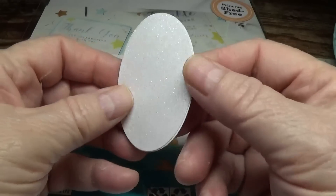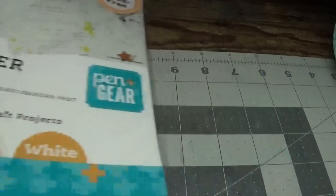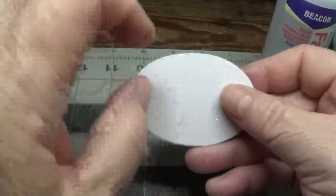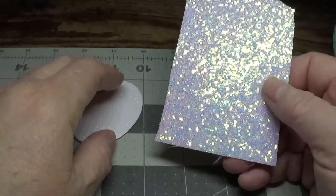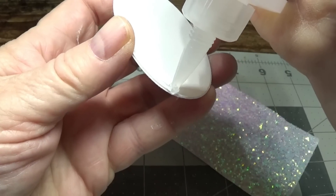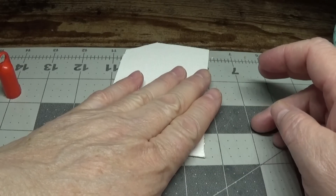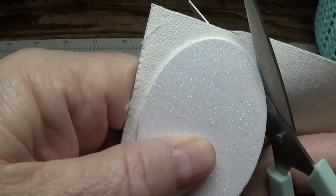I'm going to set these aside for a moment and show you the tag I made. It's very sturdy — a little oval gift bag tag that has sparkle to it, and I didn't use any glitter. I'll show you what I used for that. I think it turned out very pretty. You can use this to hang on a gift bag or turn it into an ornament — use it any way you'd like.